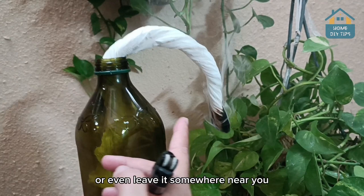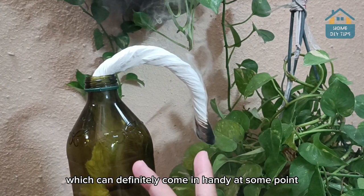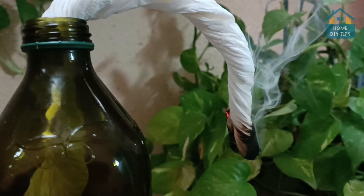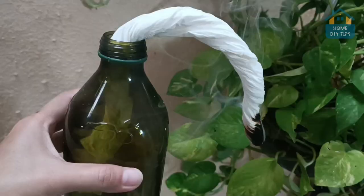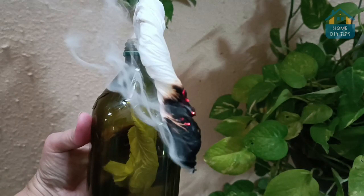Then no insect is going to bother you. This is a very useful tip that I decided to share with you guys, which can definitely come in handy at some point. So there you have it — try this at home, and I'm sure you'll really like the result.